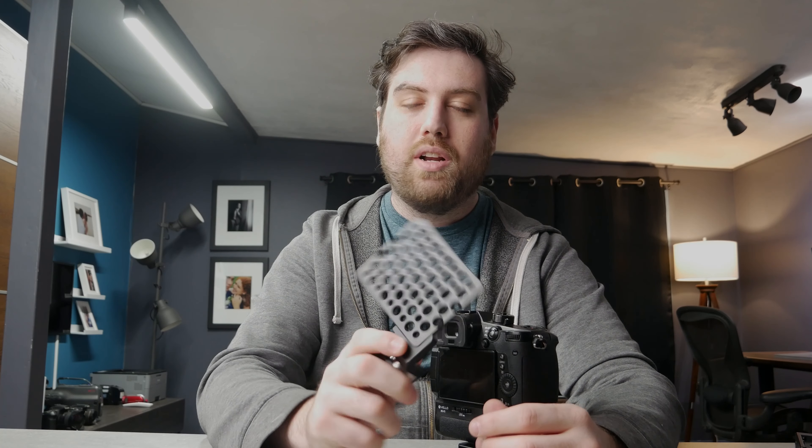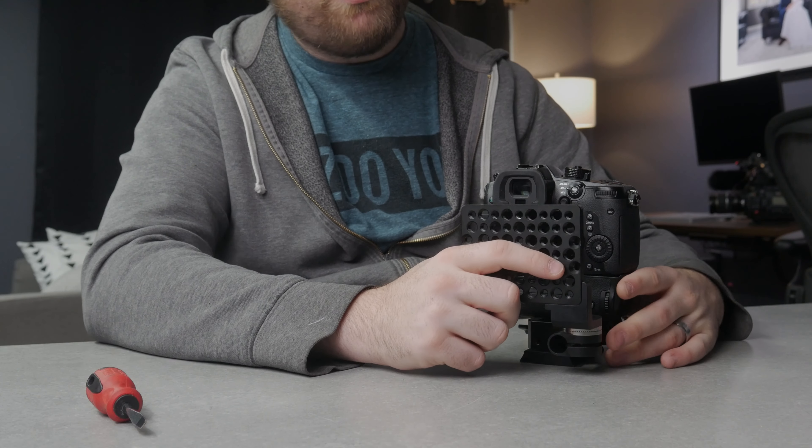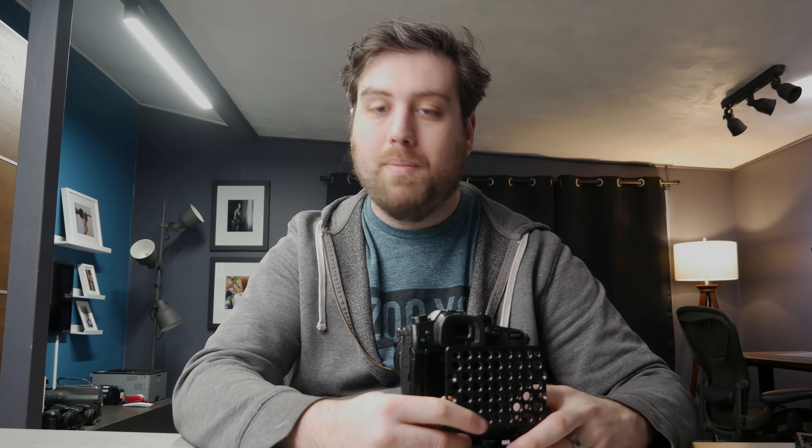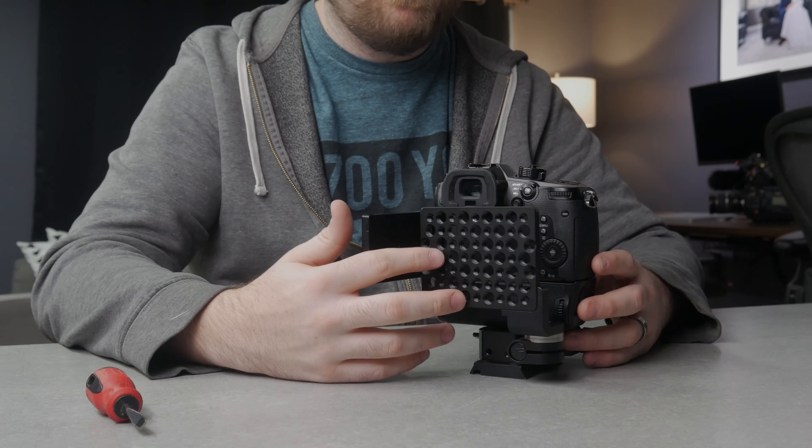We're going to take this battery cheese plate to mount the battery onto the back of the camera. Essentially this takes the 15mm rod and turns it at a right angle so we can mount it on the back of the camera, which will allow us to put the battery plate on here. Now, you might be thinking: Jared, you already have a battery in the battery grip and a battery in the camera — what are you going to use a battery back here for? Here's where things get fun, because we're going to be putting a monitor on this camera, and I'm going to be using this for the monitor.